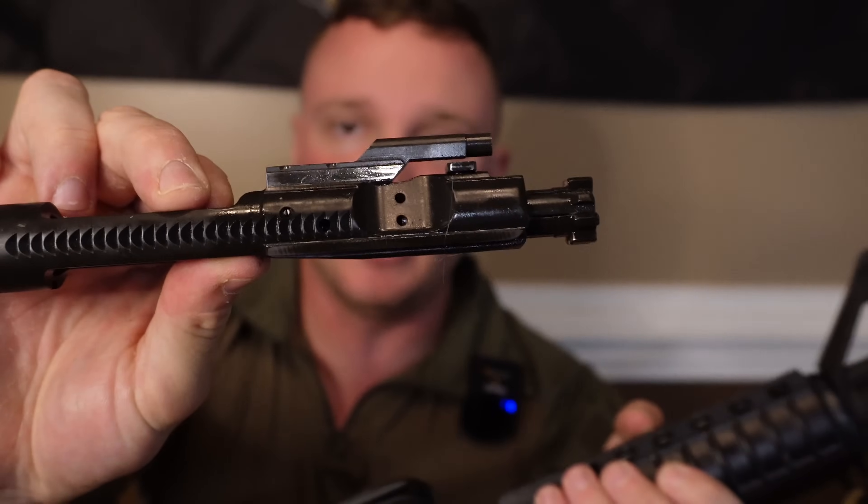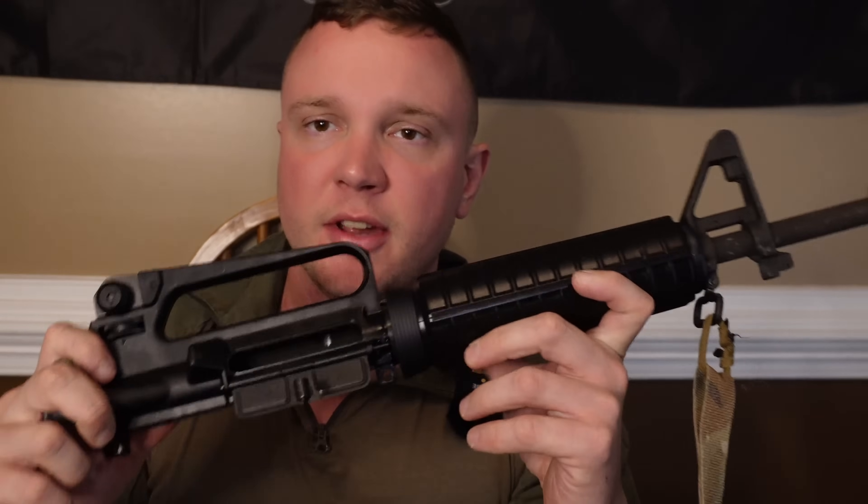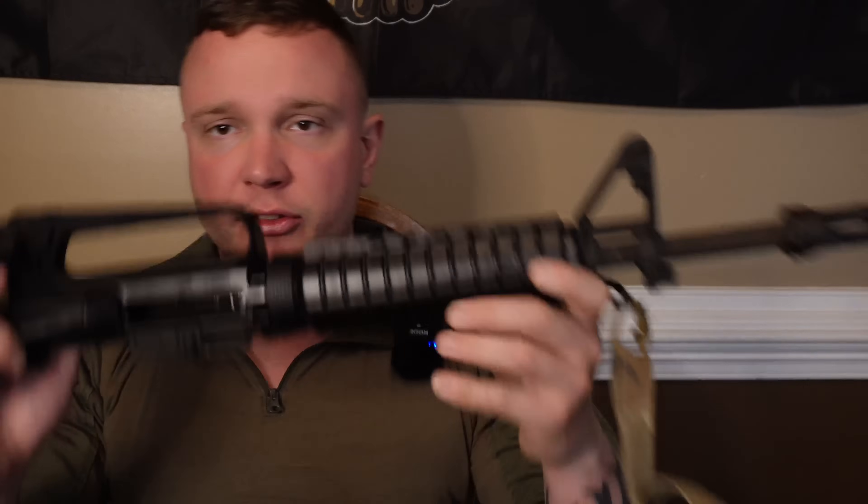Welcome back to the Trench Grenade channel. Today we're going to talk about my thoughts on a serious rifle, both for training and for duty use. As many of you guys know, my Palmetto State Armory M16A2 has been having some issues — minor issues, but issues nonetheless — and I'm going to give you some thoughts and opinions on a serious duty rifle.